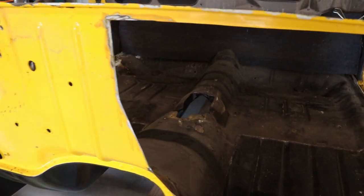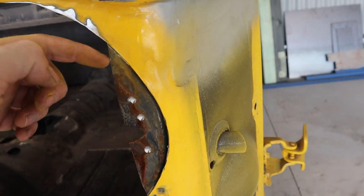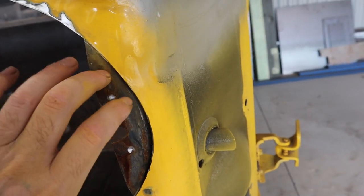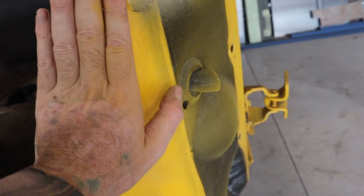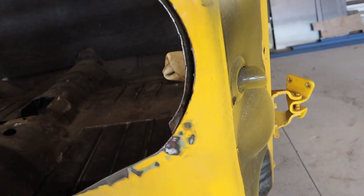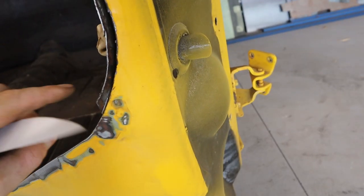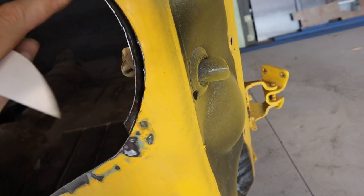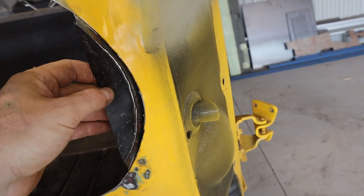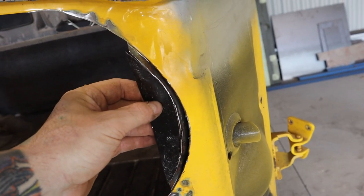That piece is all cut out and you can see there's this inner section that's protruding. I'm going to cut this piece out and weld a new piece that's flush so it doesn't protrude, and then the outer section can butt up along there. I used the angle grinder to cut that out, then a hammer and punch to knock it back. I've made up a cardboard template to trace onto steel, cut it out, and weld that piece in.